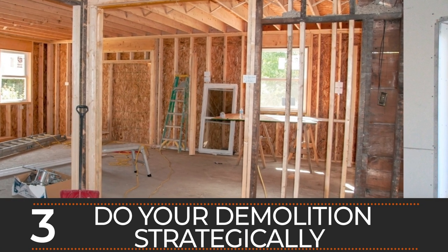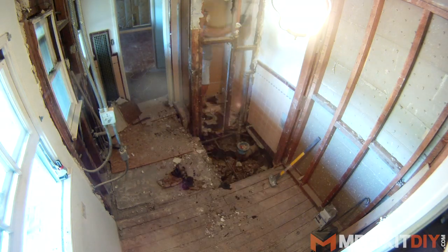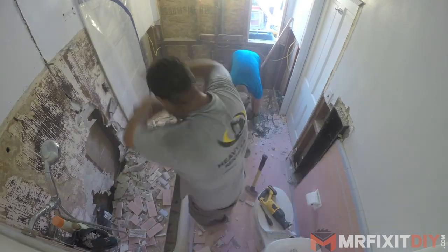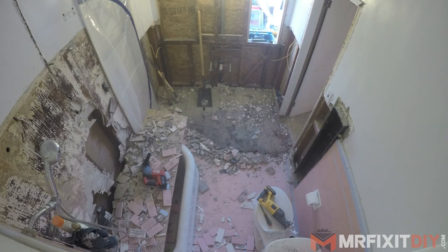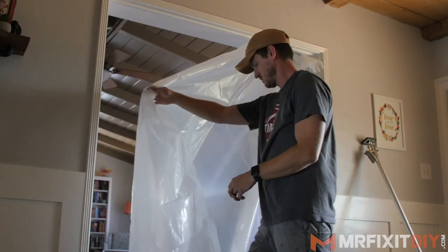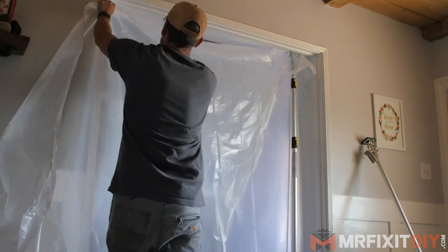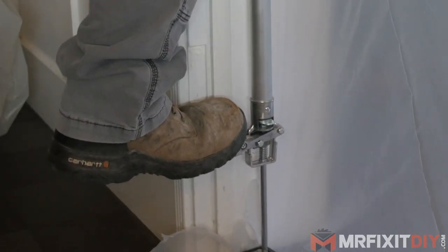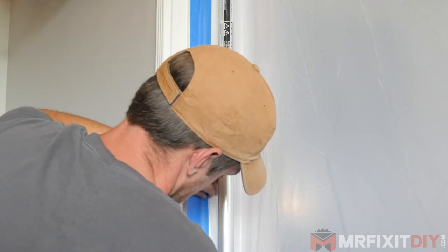Number three is to do your demo strategically. If you're doing a bunch of demo or removing a wall to open up a space, focus on the areas away from the rest of the house first, before moving towards the separating wall. The longer you can keep a permanent barrier between rooms, the better. Before you take out that final wall, build a temporary plastic wall on the other side using thick plastic and some dust containment poles or a basic wood frame. This temporary wall will serve as your main protective barrier, so check it regularly to make sure it's staying dustproof.